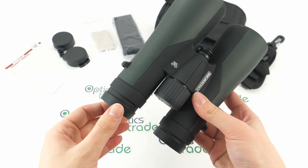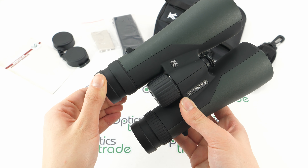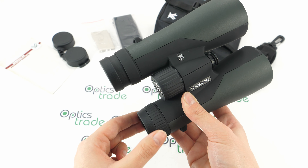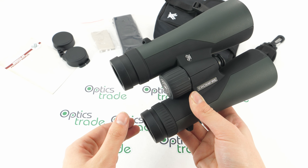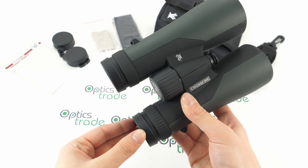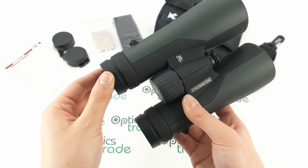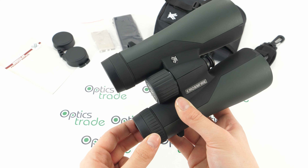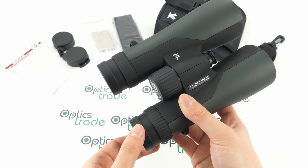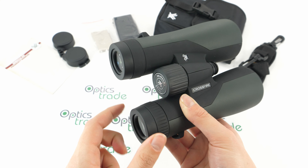The eye cups are twistable. There is a first fixed position and a second position. The turning of the eye cups is really smooth and feels reliable. It's a shame there are no in-between positions, but if you turn it halfway the position doesn't move quickly, so they seem reliable. You fold them down if you wear eyeglasses, and use the in-between or full position if you're not wearing glasses.